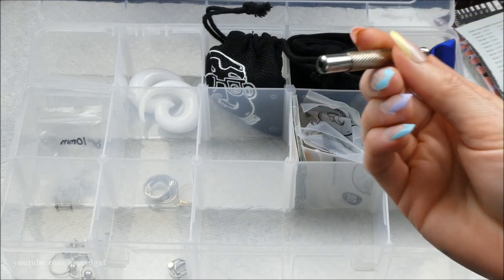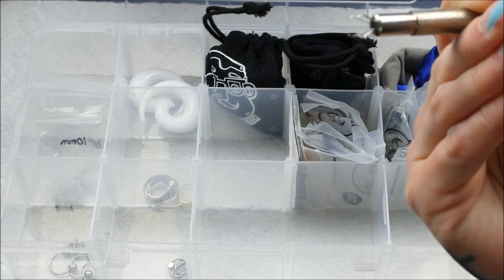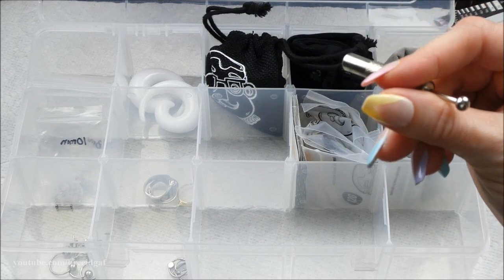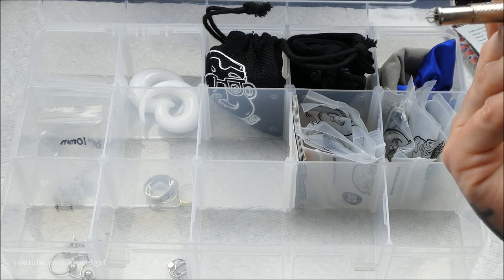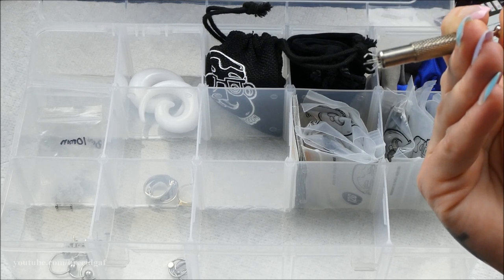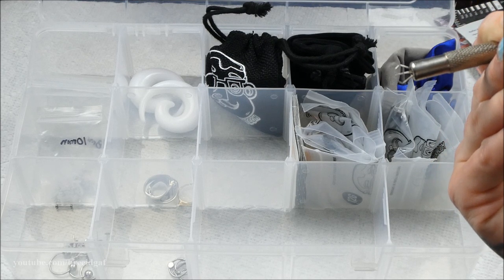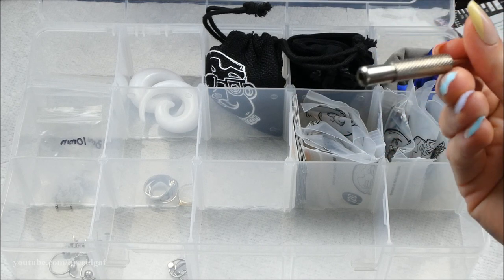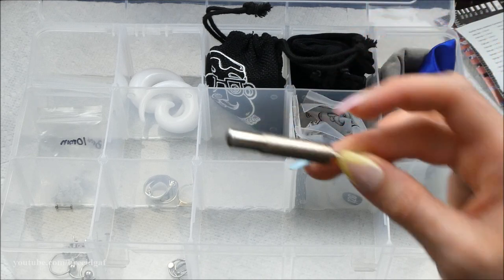This little ball holder is something I thought would come in handy but don't use much. It helps you grip the little balls on body jewelry to twist them off, but it only works well with really large ball sizes — not smaller ones. I'm keeping it anyway since it has come in handy, like when changing my rook piercing.